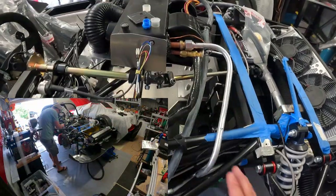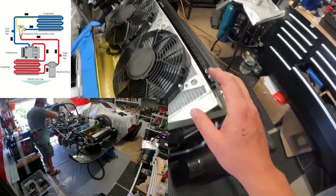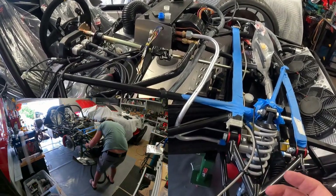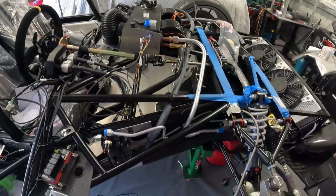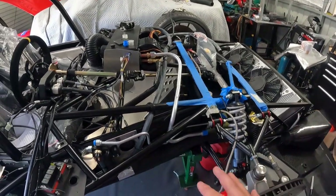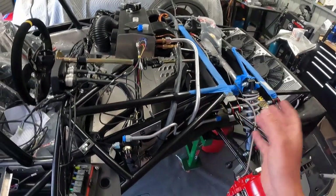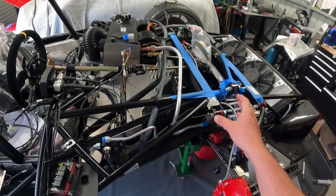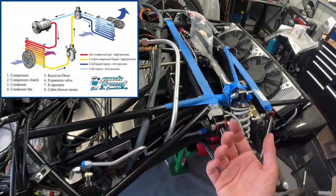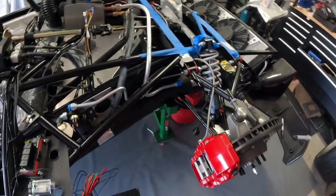I hope that makes sense - just think of the expansion valve as a throttle, the receiver dryer as your filter, the evaporator coil as the coil that takes on heat from the cabin, and the condenser as the coil that gets rid of heat. With our setup, we're going to have an enable signal just to turn an electric compressor on and off. There's no real difference with a mechanical compressor - the only difference is that a mechanical compressor will use a clutch to switch it in and out rather than turning the whole compressor on or off.